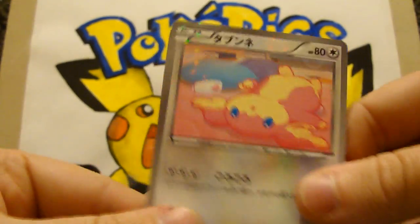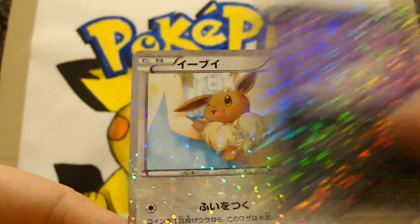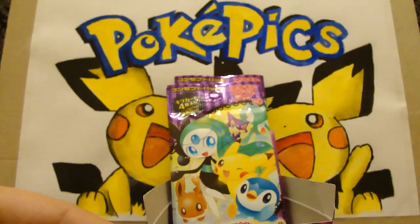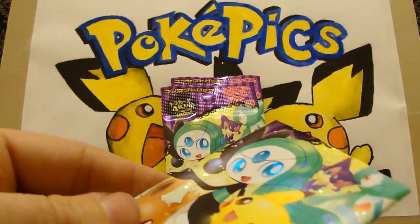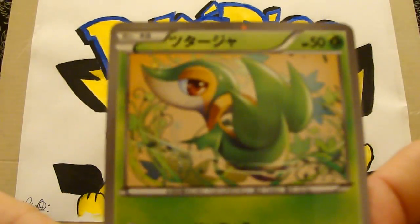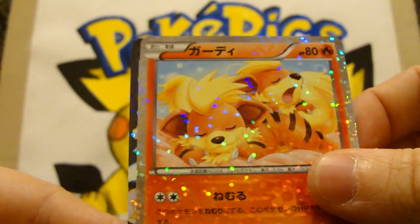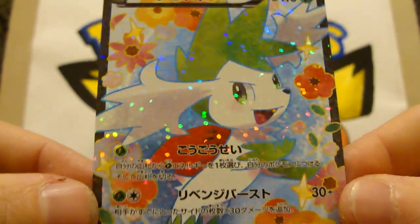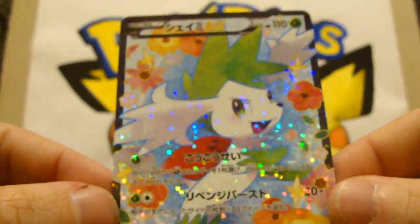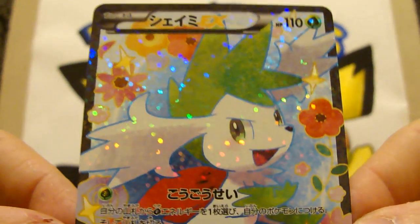Stunfisk, cute hot trainer, Purloin and Eevee — so no new ones in there. I wonder which base ones I'm missing. Snivy, Ralts, Growlithe — and ah cool, Shaymin! At least they're all different. That's my third full art out of the box. I'm probably not gonna get any more. That looks gorgeous!